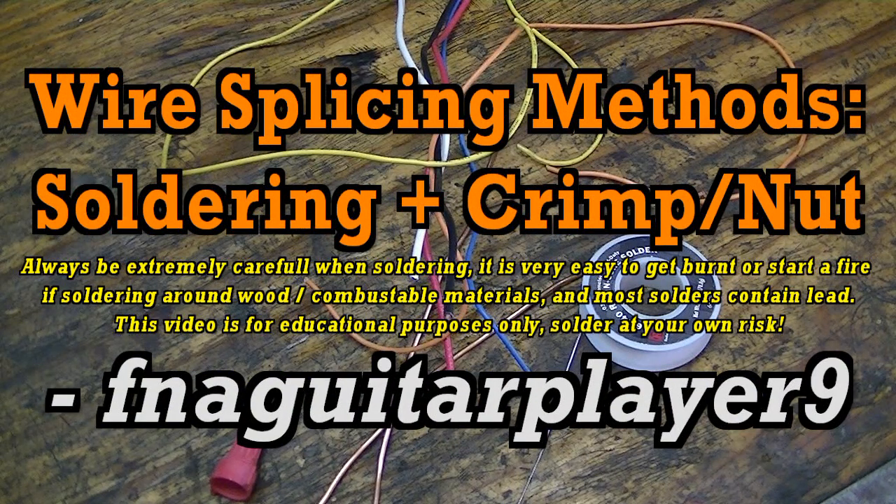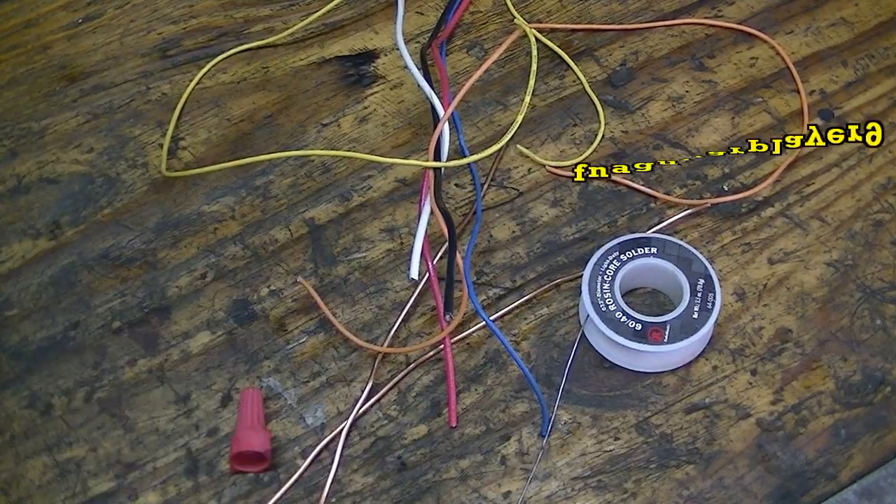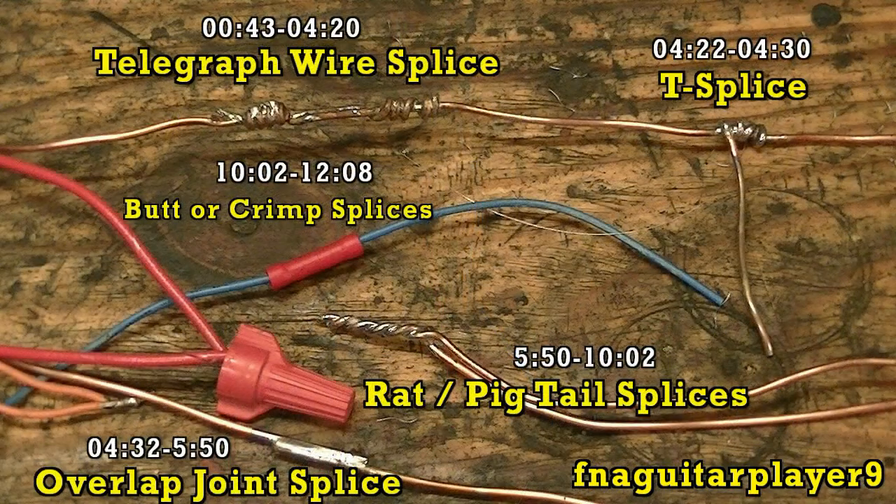Hey guys, today's video looks like a mess so far, doesn't it? Today's video is about different ways to splice wire. I'm going to show you a couple of unusual techniques — soldering, crimp, and wire nut, which is pretty much your standard method used most often. I'm going to start off with the most unusual.